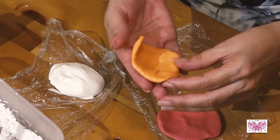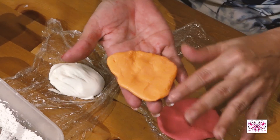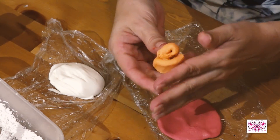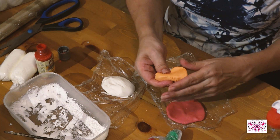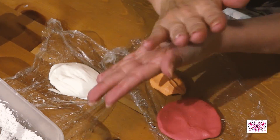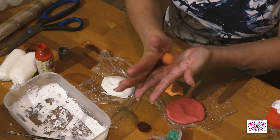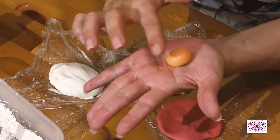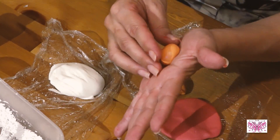Cuando veáis que ya está, que se os ha quitado el brillo, pues la amasáis y vosotros veis que está más dura. Entonces, por ejemplo, cogemos una bola para hacer una calabaza, y es que queda perfecta para luego hacer la calabaza.